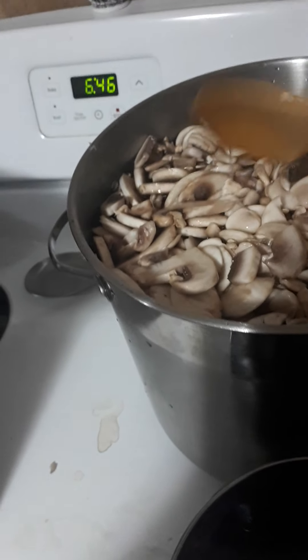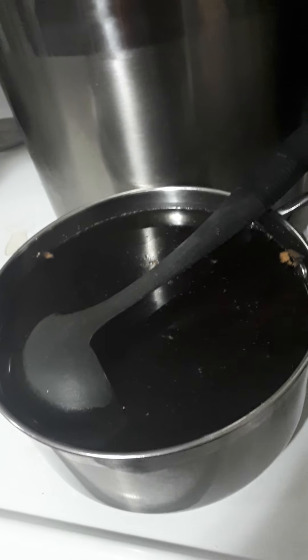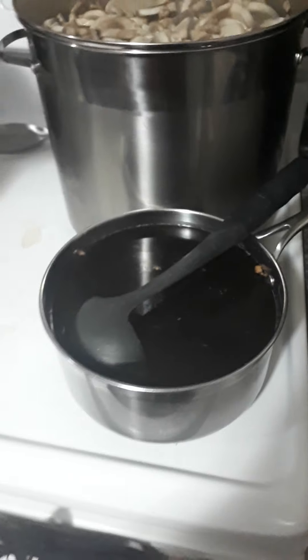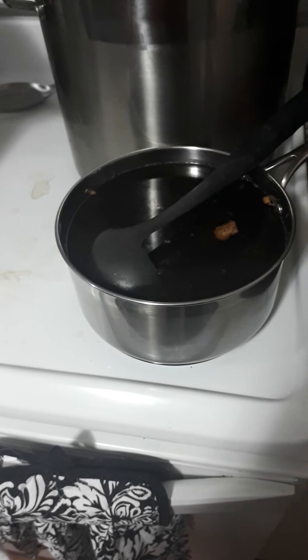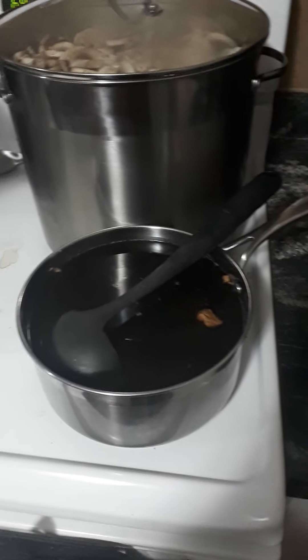What I'm doing today is I have a mixture of organic beef broth and that's what I'm going to use to can the mushrooms. You can use beef broth, you can use onion soup mix, or you can even use just plain water — whatever you want, that's how you can do it.